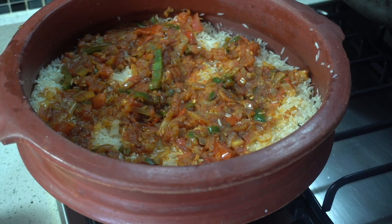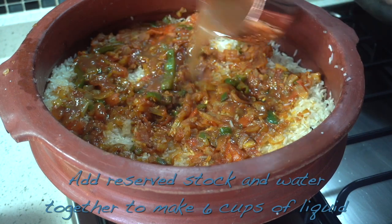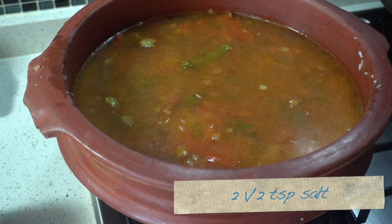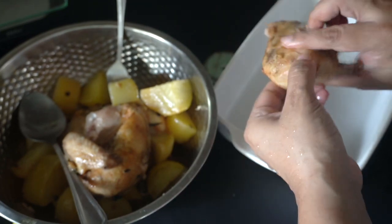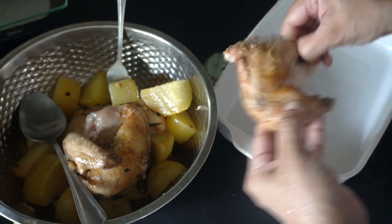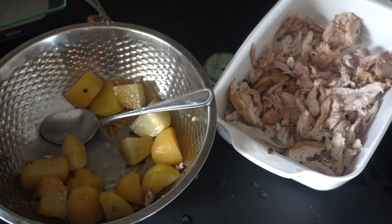Add the reserved measured broth as well as enough water to make six cups of liquid total. My cup measure is 240 ml. Add two and a half teaspoons of salt. We're not stirring this — we're just going to bring it to a boil. Meanwhile, we're going to remove the chicken from the bones. Just shred by hand into fairly large shreds. Remove all the chicken from the bones and set aside.